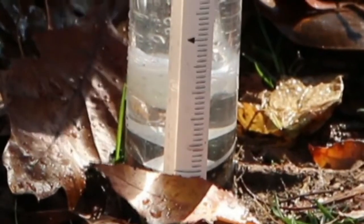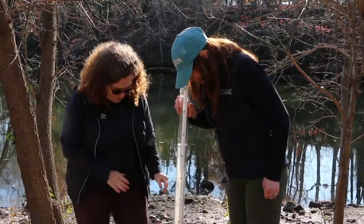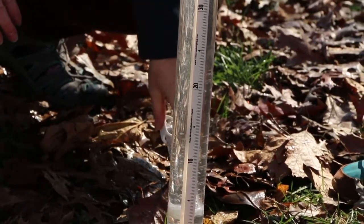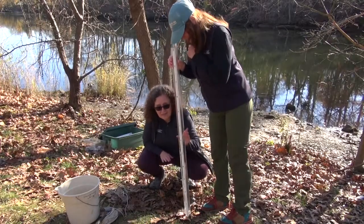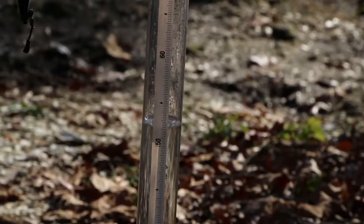On the bottom of the tube we have the small black and white disc. Right now she cannot see the difference between the black and white. I'm going to slowly release the water, and she's going to tell me to stop when she can just see the difference between the black and white. So as long as you can see some of it, we'll stop now and take our measurements. It's about 55 millimeters.